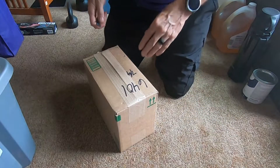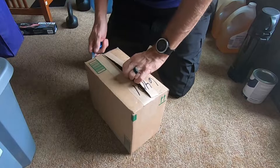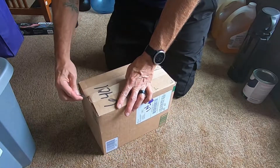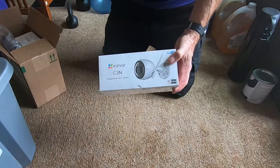I wanted to do a little unboxing of these EasyView cameras that we use here. I just got these today. I ended up getting three of them because it was Prime Day and figured, hey, why not save a little cash on some cameras.